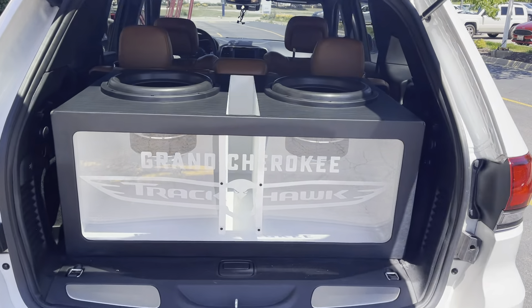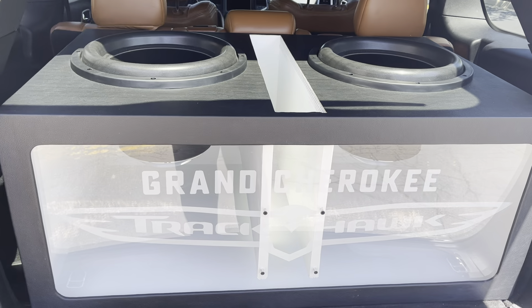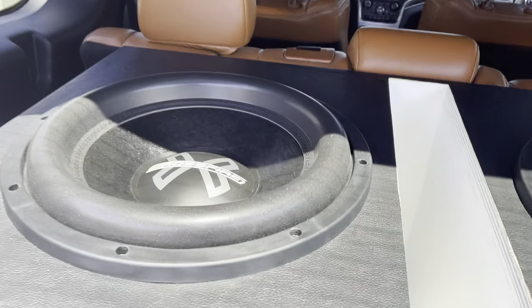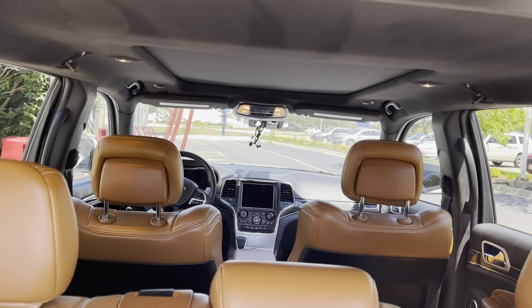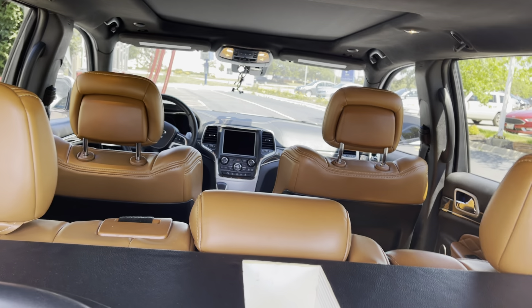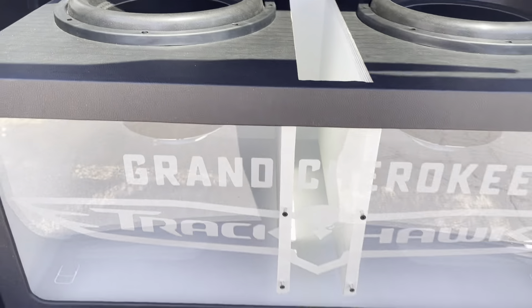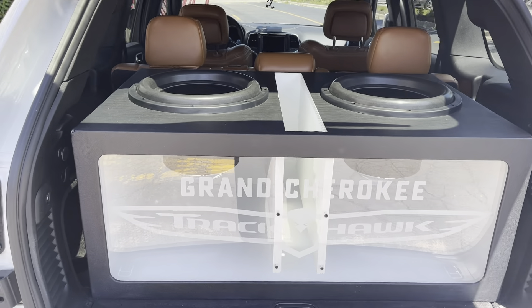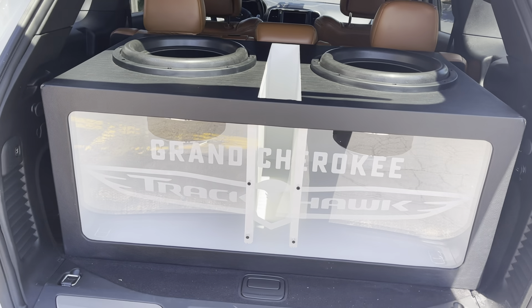The lights ain't on and stuff like that, but this whole box lights up. And you see how it says Grand Cherokee Trackhawk. It's got the two 15s in there with the 45s. This thing is banging so hard it knocked the mirror down. Nine times out of ten y'all are going to want a video of hearing this thing go crazy. But we can't go too hard because it knocked down the rear view mirror and it broke the first windshield. This is the second windshield.